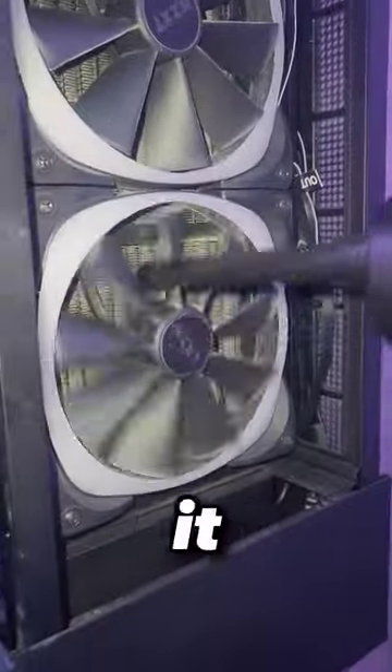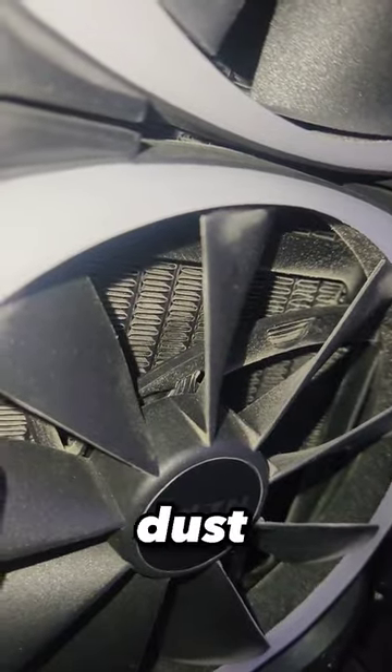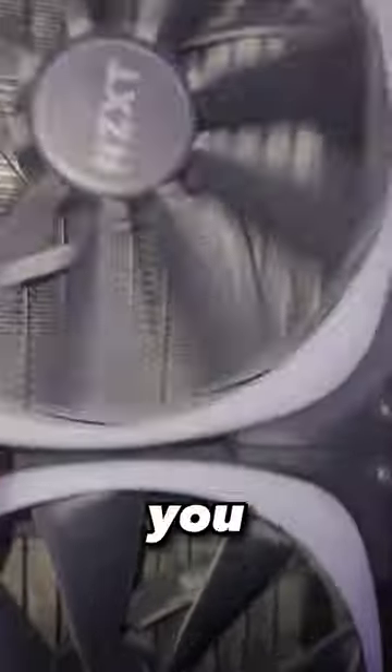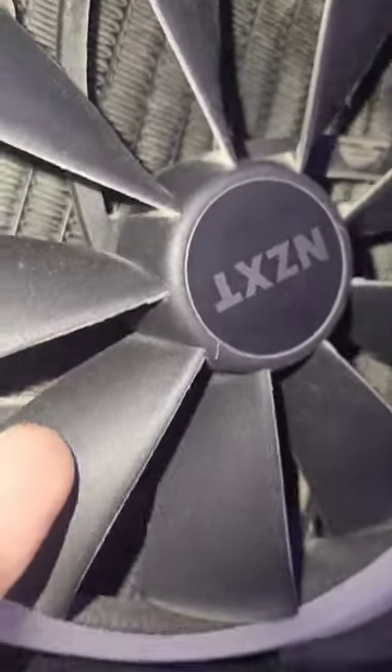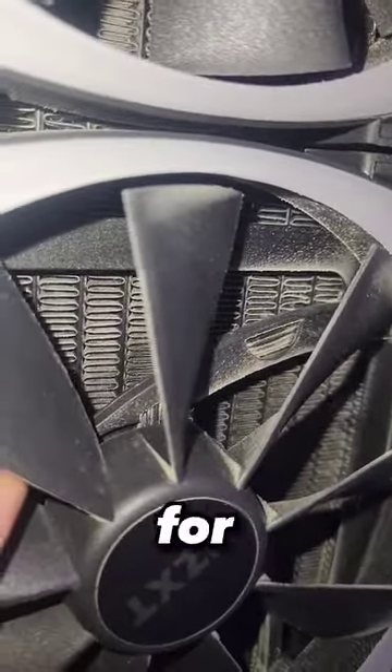I'd recommend using the brush attachment — you put it at the end and it helps scrape off the dust. It works very well and it cleaned my PC great. Just make sure you hold down the fans so you don't break them on accident. Overall this product works very well for everything.